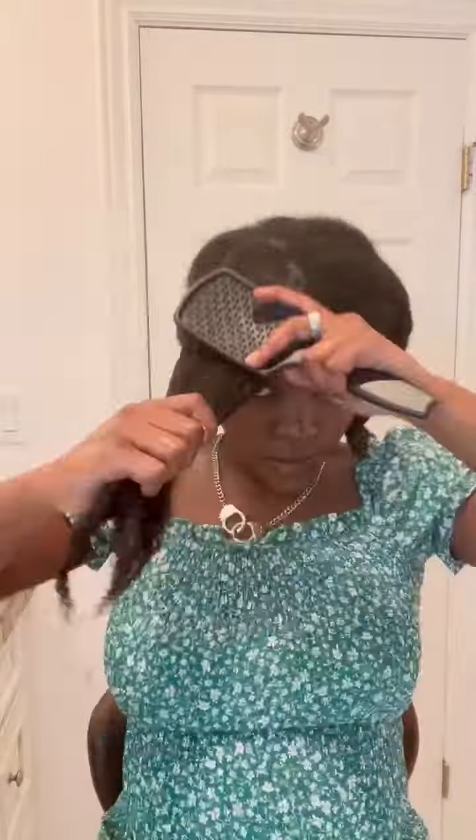I twisted my hair last night for a stretch style using my Sleek by Haley tools and Hawaiian Silky. So as you can see, I'm just going through with my Sleek by Haley wet brush, as well as my spray bottle.